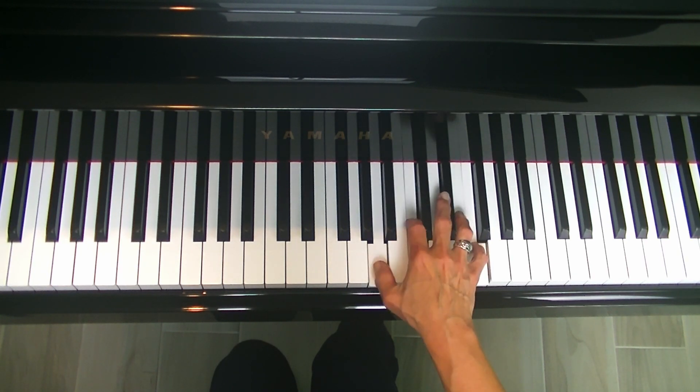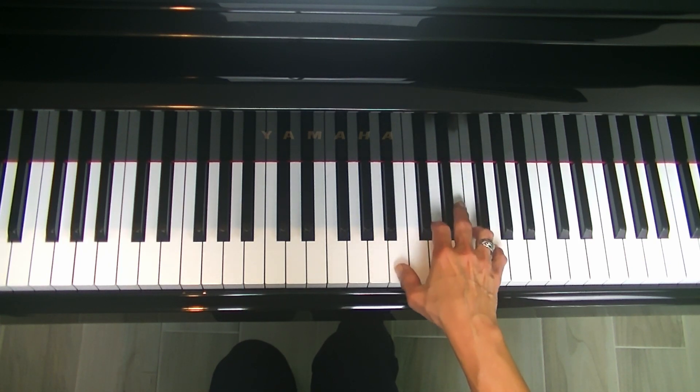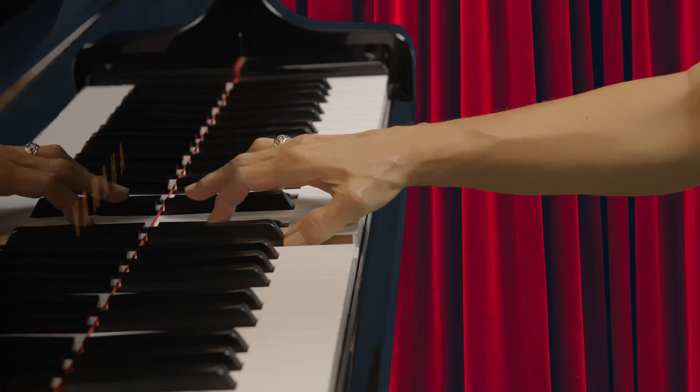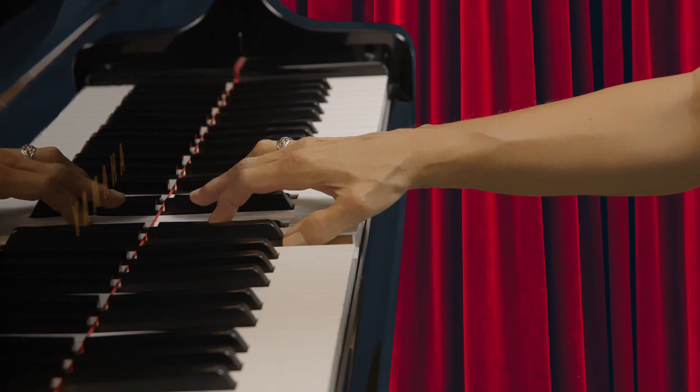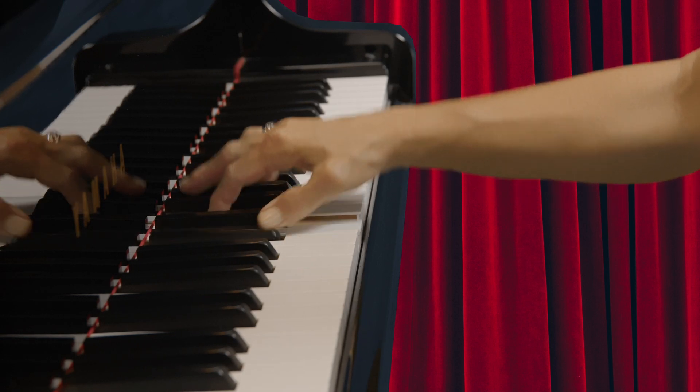Check your knuckles. Be sure your hand remains tall. Also, check your finger joints, especially your fifth finger. Be sure they're curved and rounded for strength.